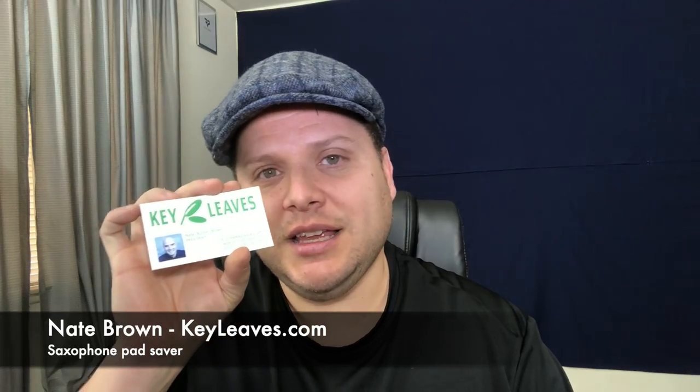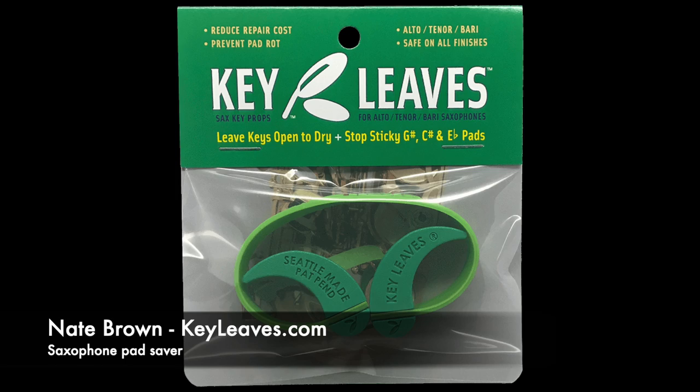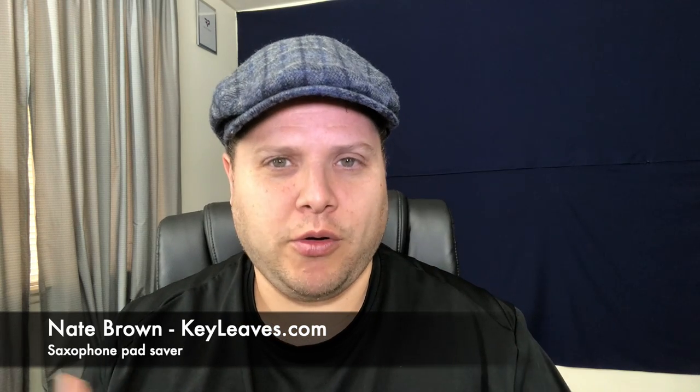First off, we'll start with Nate Brown, the president of Key Leaves. This is a very cool little device that this gentleman created. I first heard about it from my friend Jay Boykin. Basically what it is — these cool little rubber inserts shaped kind of like scoops. You slide it underneath the bar that opens the pad, and when you're getting ready to put your saxophone away you put it in there, and it opens those keys without being abrasive or putting unnecessary pressure on the springs.